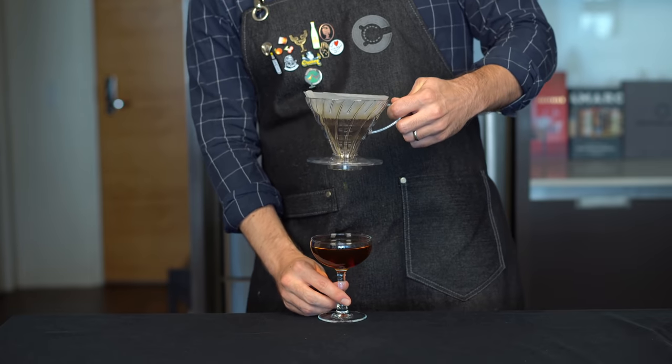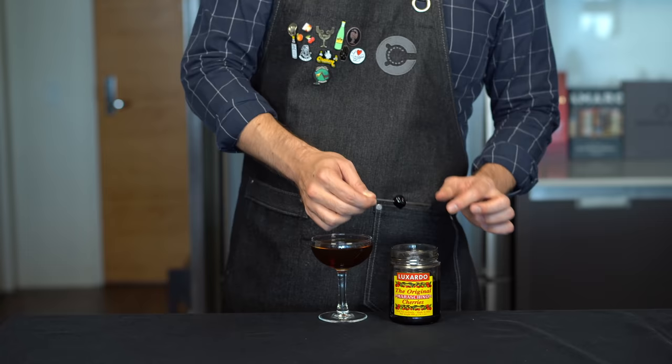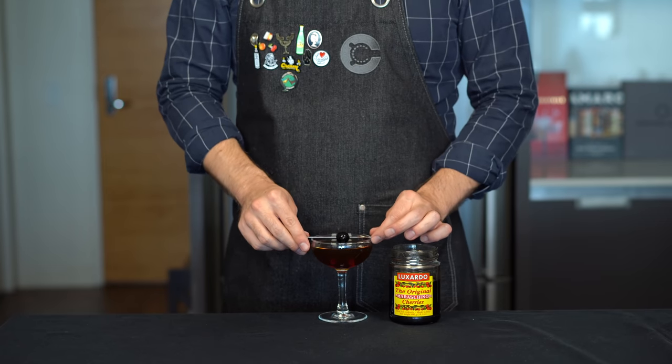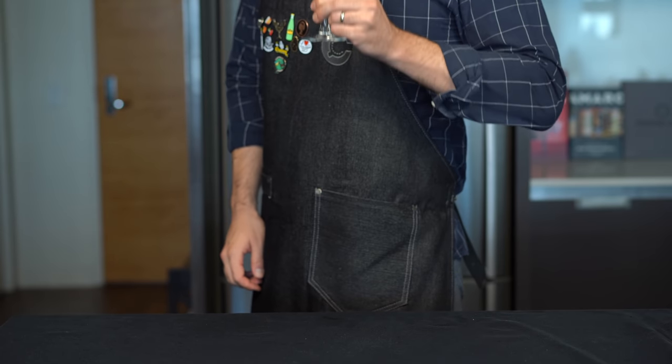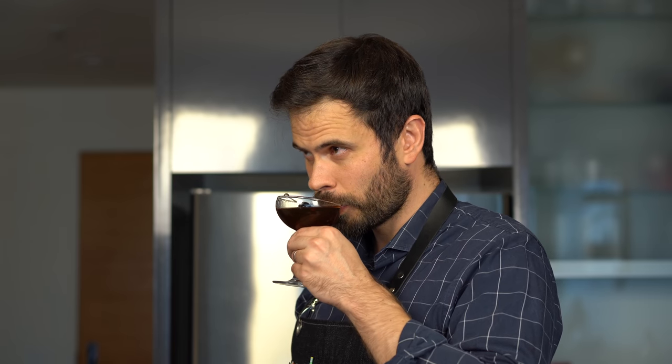The whole filtering process should take about two or three minutes, and once that's done, just lift up the coffee dripper. Then we'll finish this with a maraschino cherry. Our pour-over coffee Manhattan. And wow, this is excellent. There is a real coffee flavor there, but it doesn't overpower the drink. The bitterness is nicely offset by the sweet vermouth. No long infusions needed or unnecessary sweetness from coffee liqueur. This is awesome.